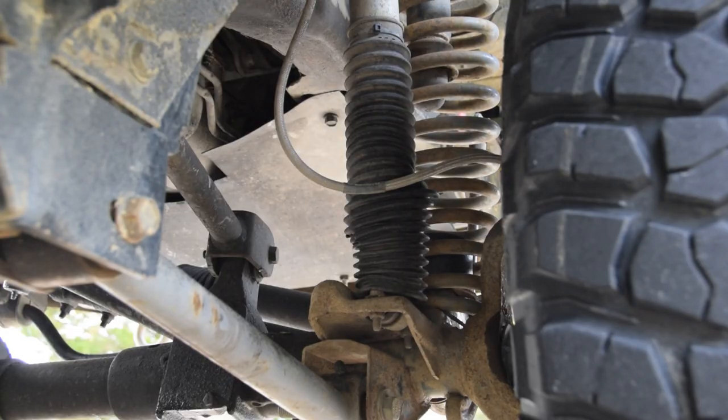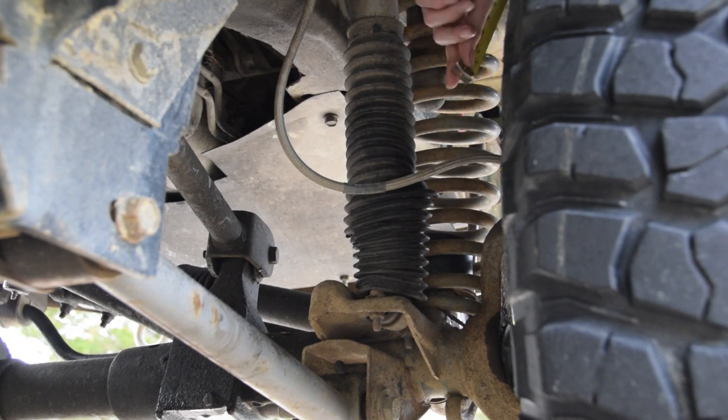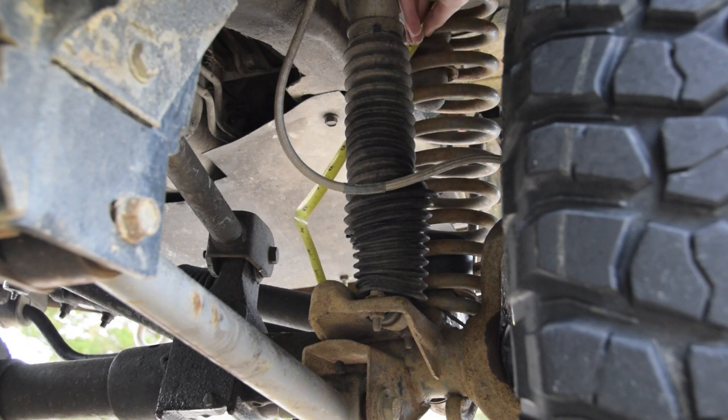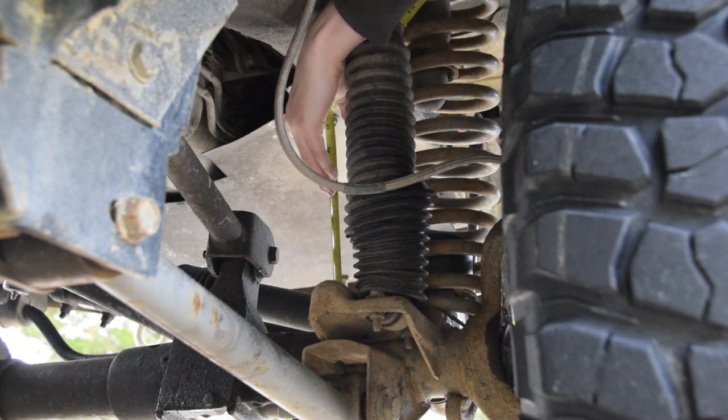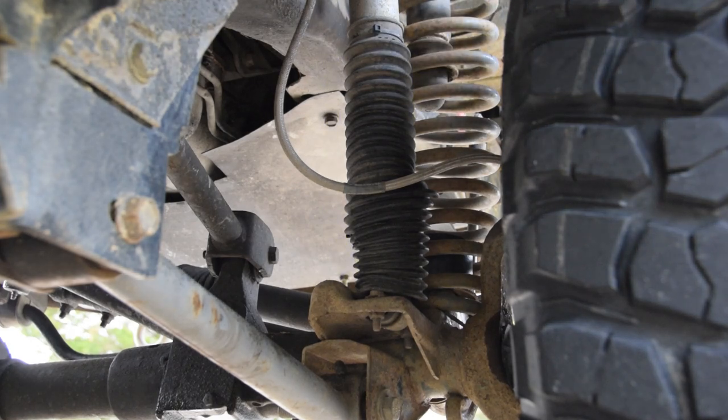The first place we're going to measure is on the front. It's easiest to do this on the passenger side. We're going to take our tape measure and go in from this flat spot right over here, that's right next to this axle cast thing. And then we're going to go straight up to the frame rail. Once you do that, you can record your measurement. It looks like we're at 12 and a quarter inches, so we will write that down.